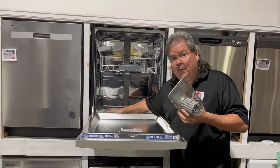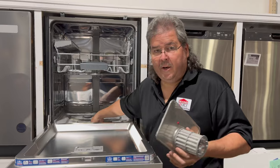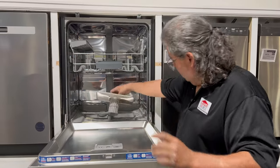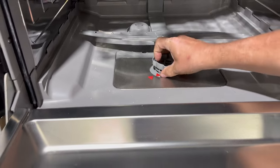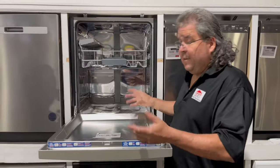That applies whether or not you have a lot of standing water — you still want to do this because you may have restrictions you can clear out. These filters go back in easily: just drop it in, quickly put it in, lock it up. Once you get the red arrows locked up, it won't come out. Make sure you can see through the filter screen. If you can't, you're going to have to clean it. That's the Bosch.